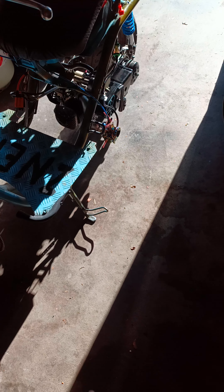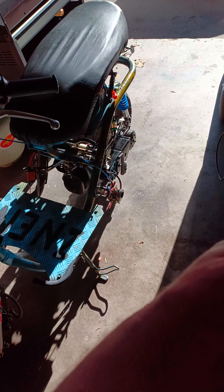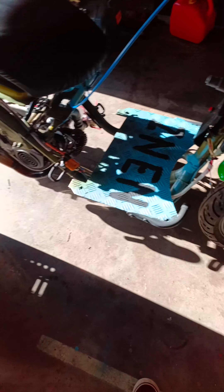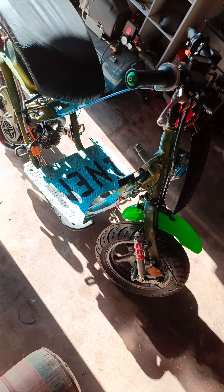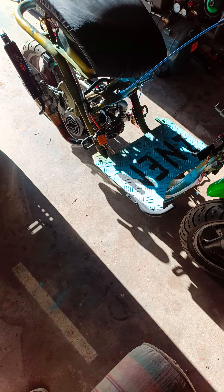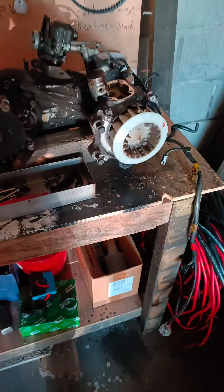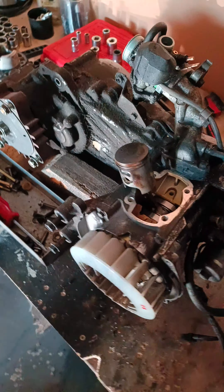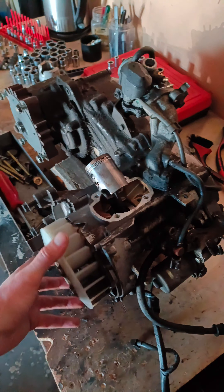Once it's dried out completely — I'm currently letting the water that appeared inside the crankcase dry out after blowing compressed air through there — we're getting ready to start it up. Here we have a DD50, a Taiwanese moped based on a Honda engine. This is something similar to what you get on a Honda, and I'm going to explain how the wiring works in the next video after I do the lights. We're going to turn this into a water-cooled 90cc project.